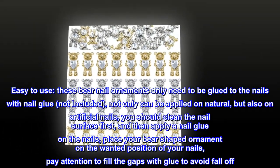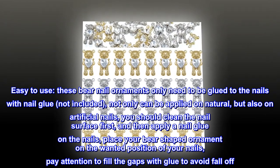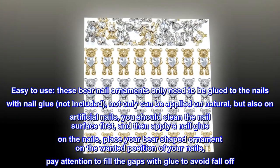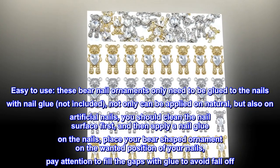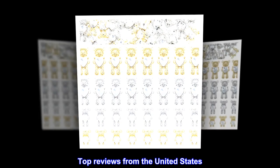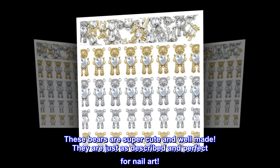Easy to use: these bear nail ornaments only need to be glued to the nails with nail glue (not included). They can be applied on natural as well as artificial nails. Clean the nail surface first, then apply nail glue on the nails, place your bear-shaped ornament on the wanted position, and pay attention to fill the gaps with glue to avoid falling off.